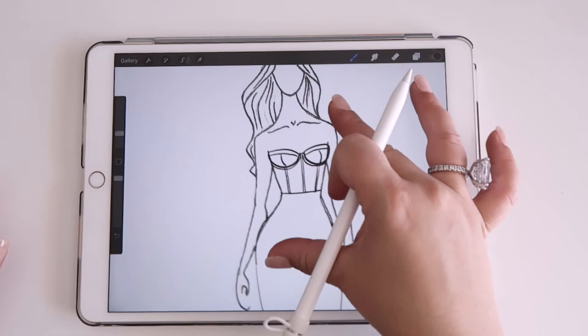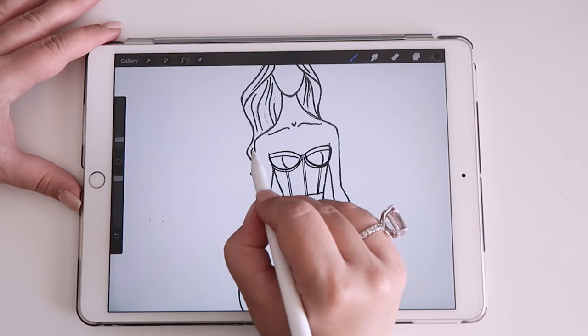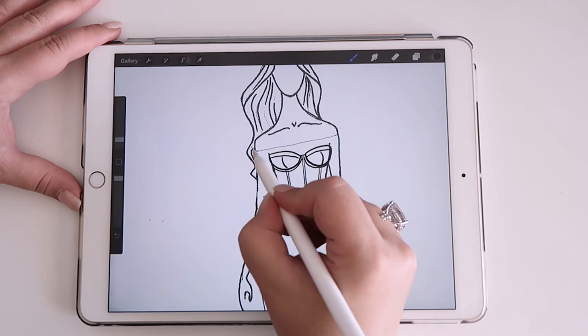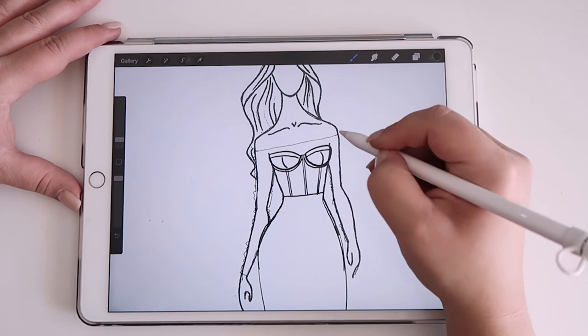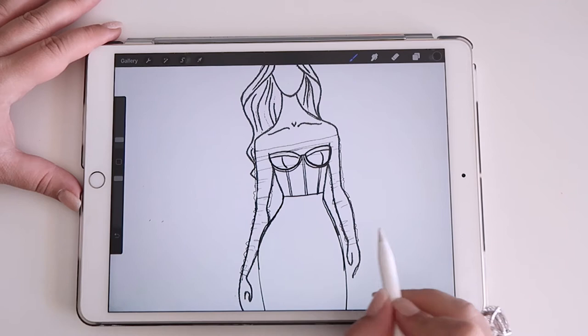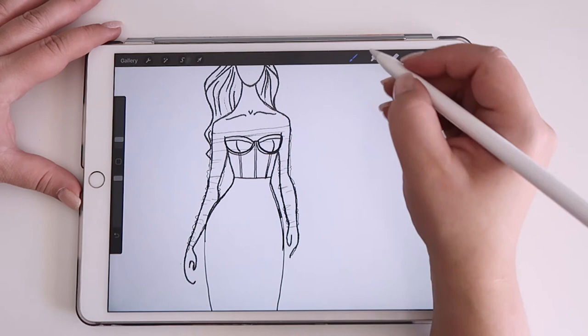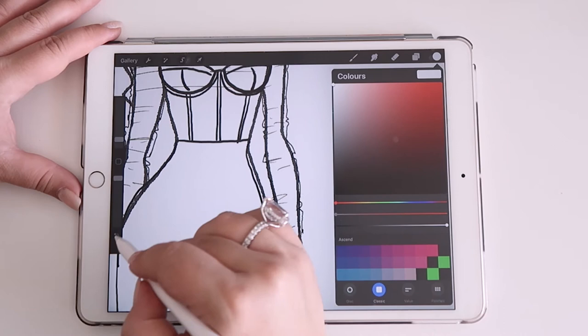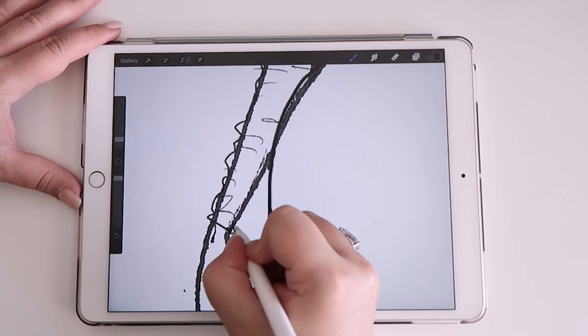Now for where the magic happens — we're going to draw a gathered tulle layer over the top on a new layer. She wants an off-the-shoulder design, so I'm making my pencil very thin so it looks quite sheer. It's off the shoulder with a lot of gathering down to a long sleeve. Because she wants really fitted sleeves, I'm going to have to add buttons here so she can open the sleeve up and get into the dress — that's a functional element.